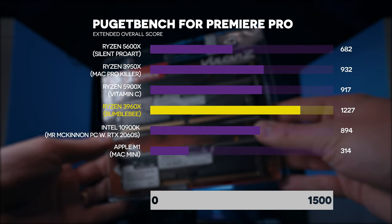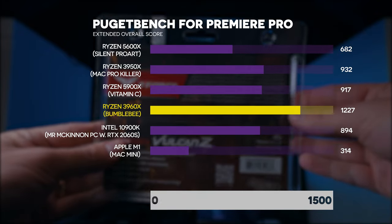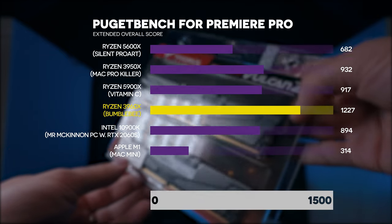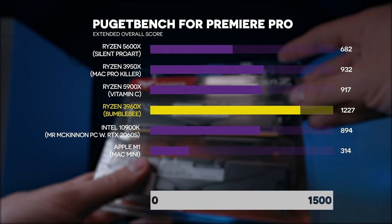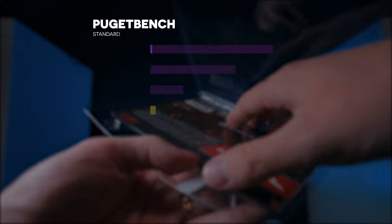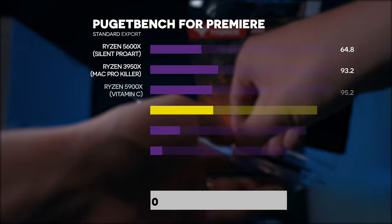Moving on to Premiere Pro — if you're a video editor, this is a very exciting one. I'd highly encourage you to run these tests on your own to gauge whether an upgrade is worth it. Our baseline for this test is a Ryzen 9 5900X with an RTX 3080 10GB, 64GB RAM at 3200MHz, and a PCIe 3.0 SSD. Our Bumblebee score is about 22% better overall at 1227. Standard overall is 21% better, extended export about 15% better, and standard export about 16% better.